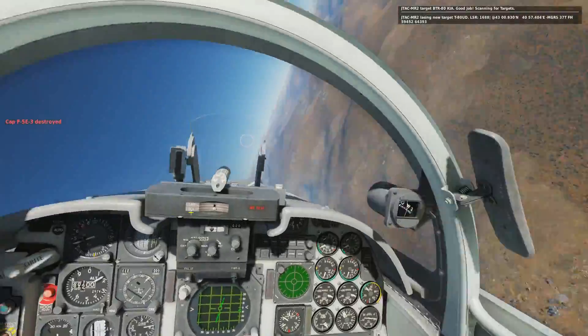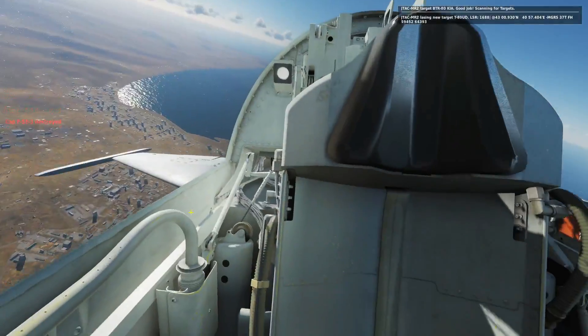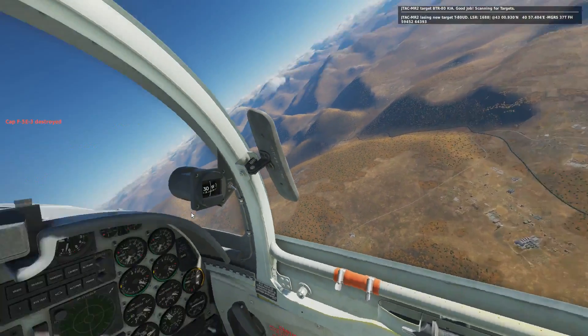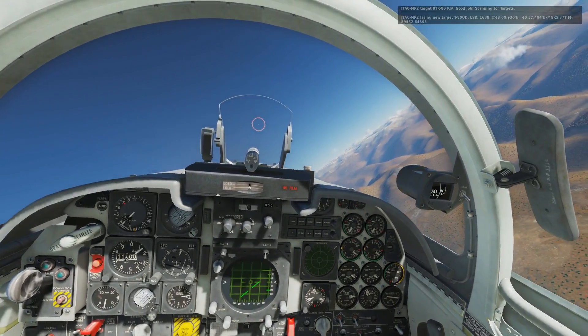Boom — that is a dead BTR! So you can carry four of those and be extremely proficient. All you've got to worry about is when to drop them — other than that it's pretty easy, can't go wrong. I hope that helps and I'll see you later.